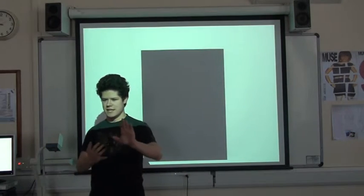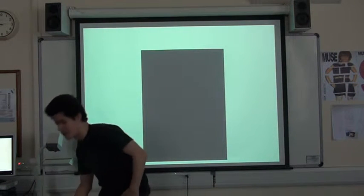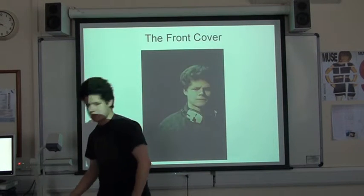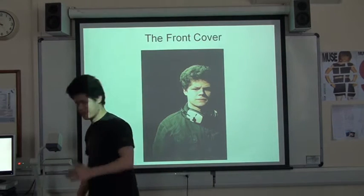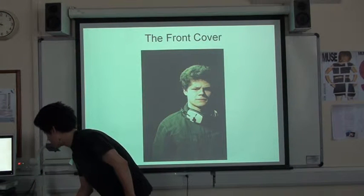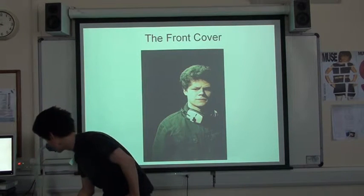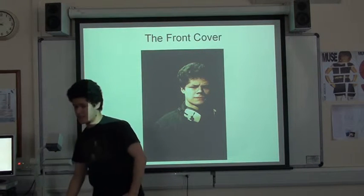So we're going to start off with a nice slow merging thing about the construction of my front cover. Start off with a nice picture of myself, nice and big in the corner. This is going to be the lead image for the lead article. And then I thought, well that's not really enough and it's kind of bright. So I messed around with some effects and got a nice darker version.